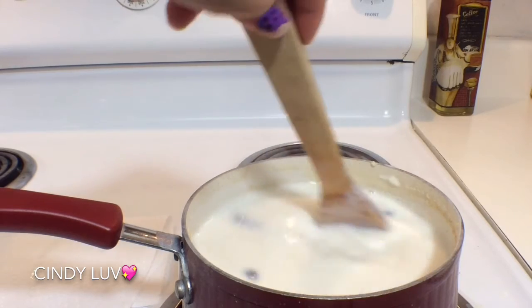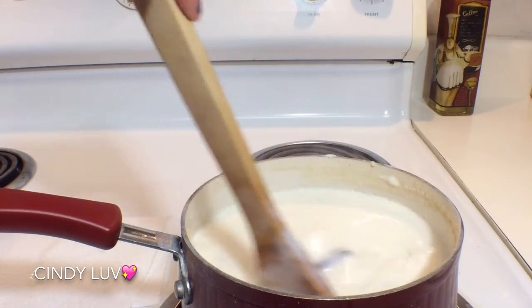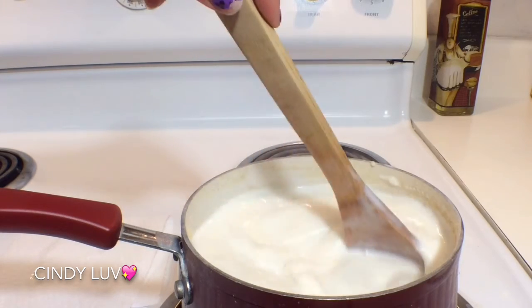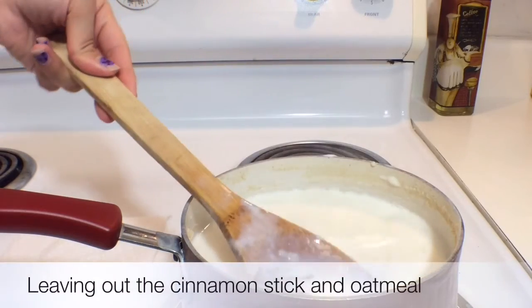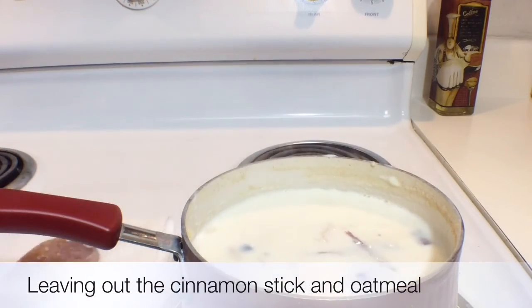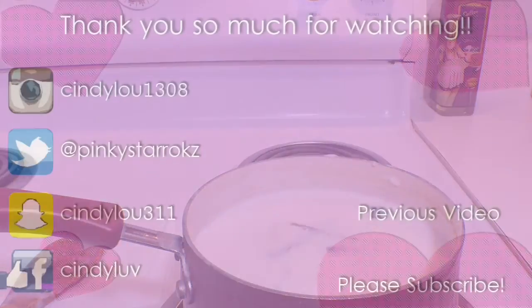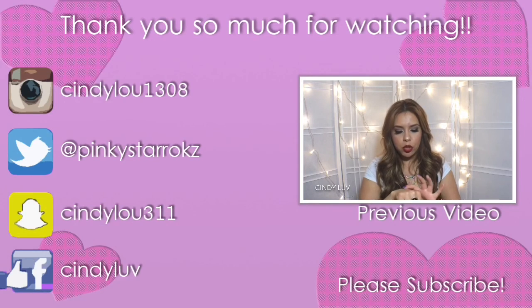You can also drink it cold if you like. And if you don't like the consistency of the leftover oatmeal, you can always strain it and it will just give you the milk itself, leaving out the cinnamon stick. I hope this helped you out — I love you, thank you so much for watching! If you have any questions, leave them down below.